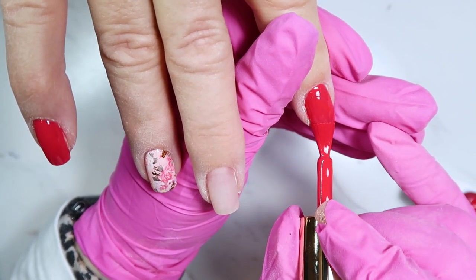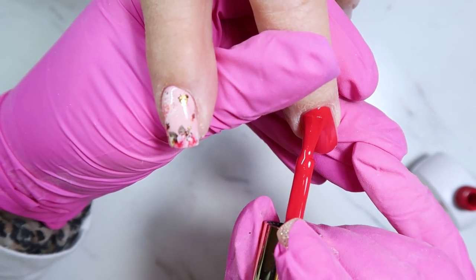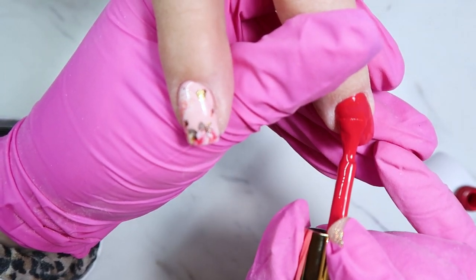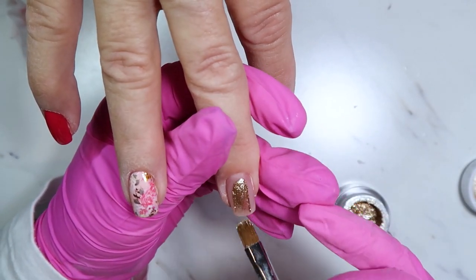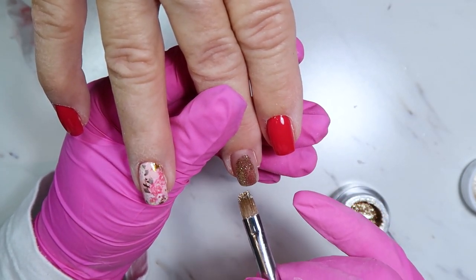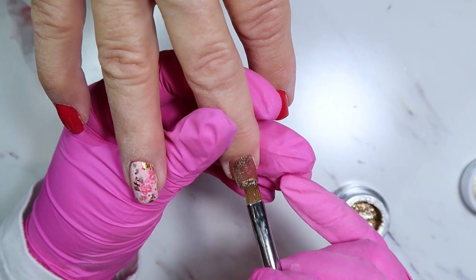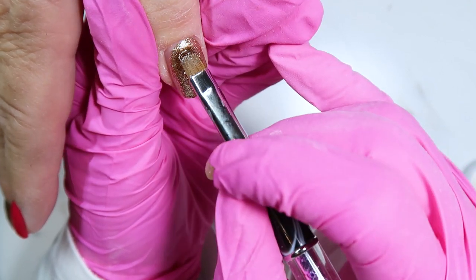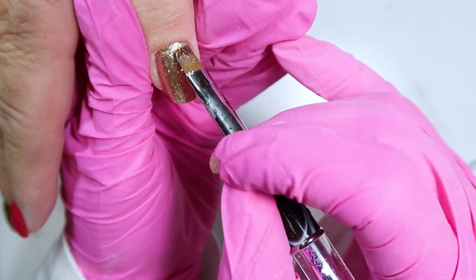For the other nails I'm going in with the Be Me Beauty Box gold metal leaf gel. Be Me Beauty Box hands down makes my favorite leaf gels, so I went with the gold to accent the nails and to pull out those gold flakes I placed on top of the foil.